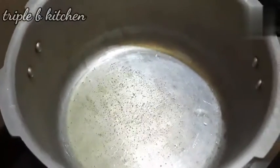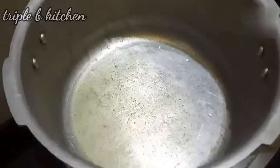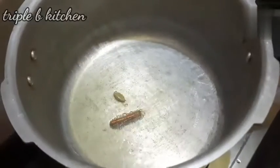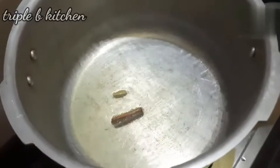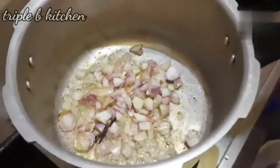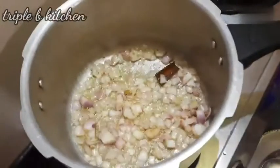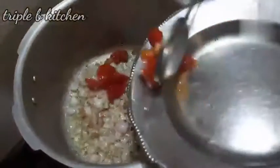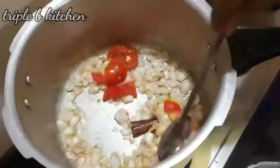We will add oil in the kitchen. We will add more than 3 dishes. This is not a nice heat. We will add oil in the kitchen.